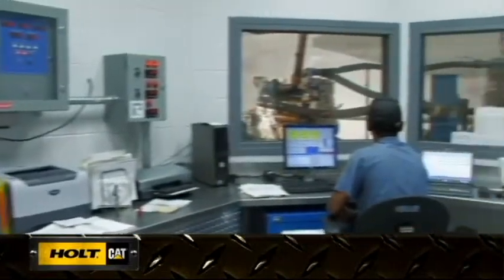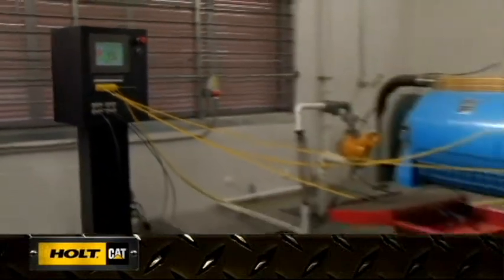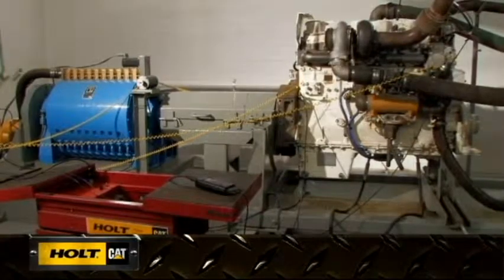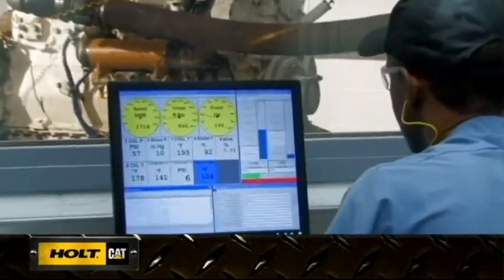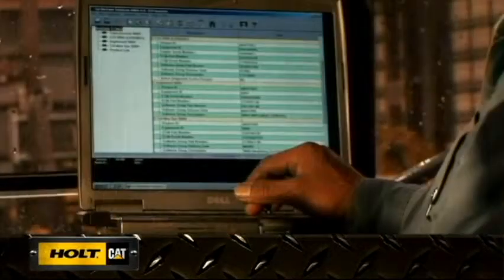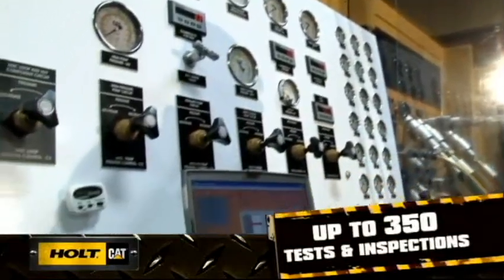Quality control is integral to all rebuild programs. Therefore, rigorous testing is conducted at several stages. Among the tests routinely performed are turbocharger boost, throttle response, stall speed RPM, transmission and steering clutch response, and hydraulic and pilot relief valve pressures. Instrument and operational testing are also conducted to ensure field performance levels match those in the shop. Both Cat and Holt rebuild programs include over 350 tests and inspections.